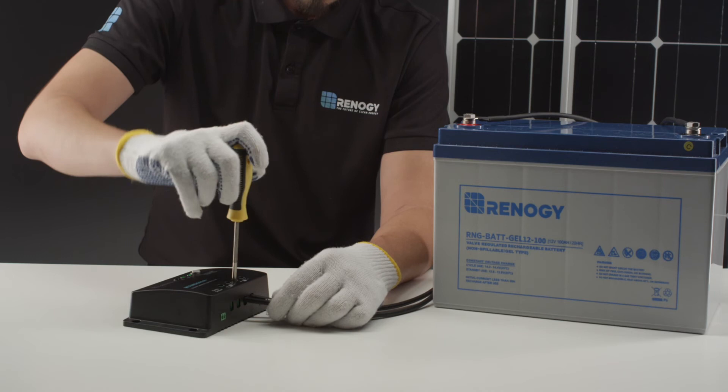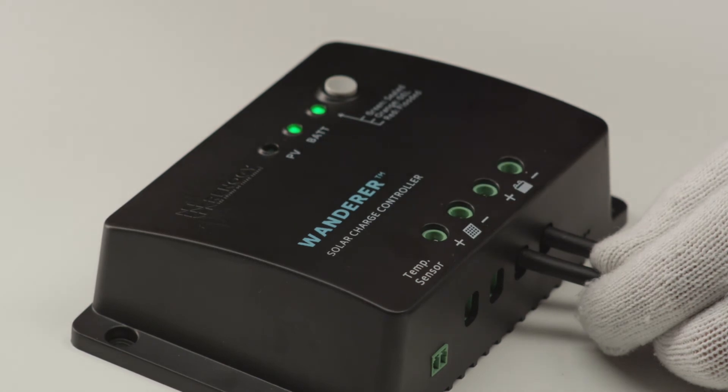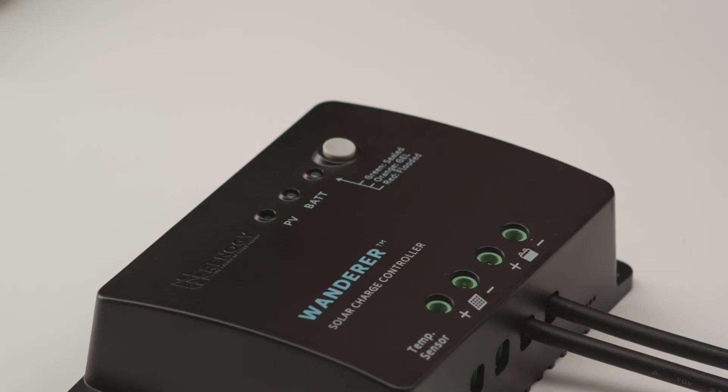The first step needed to set up the Wanderer is to connect it to a 12-volt battery. We will use these tray cables to do so. When connecting the cables, make sure there are no cables sticking out of the terminals to ensure safe connectivity. As you can see, the controller turned on once the battery was connected.